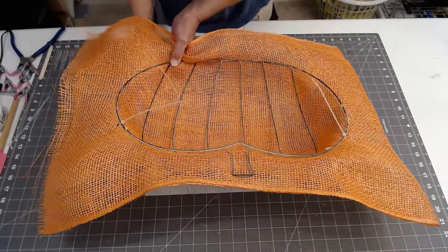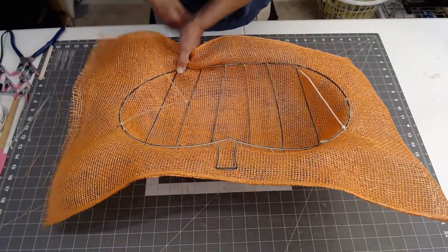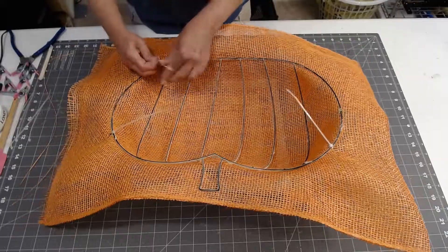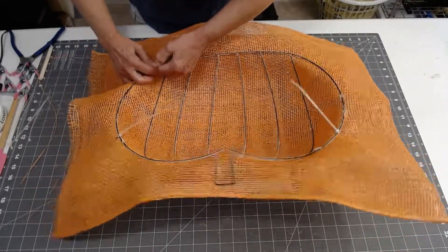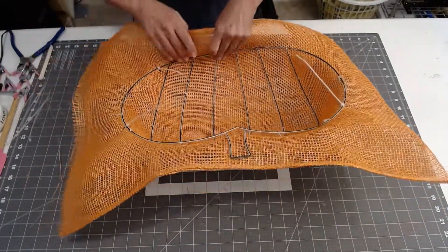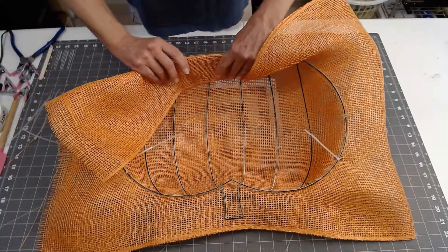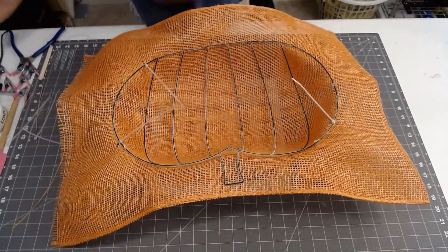I'm just going to connect these all together. I'll link my last year's video to this one as well because I'm not going to redo all of the steps again. I'm going to fasten this, pull the burlap down, and glue it — then I'll be back.